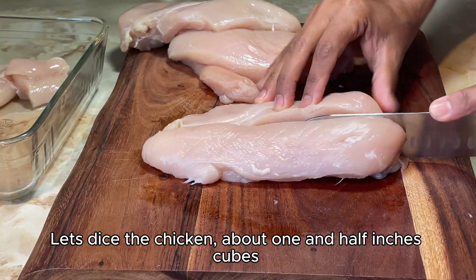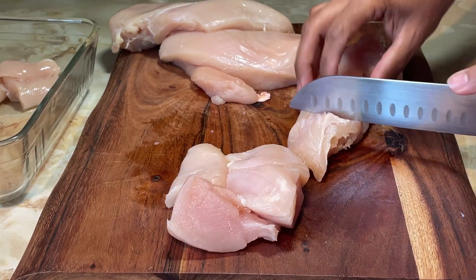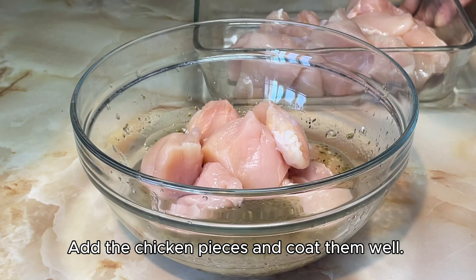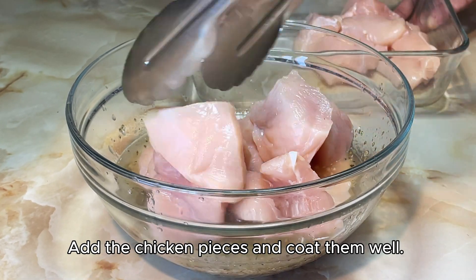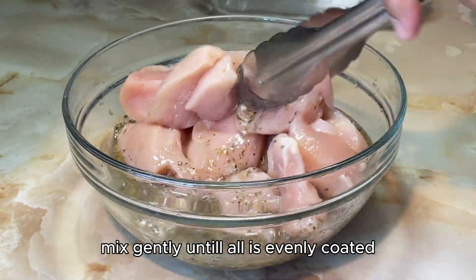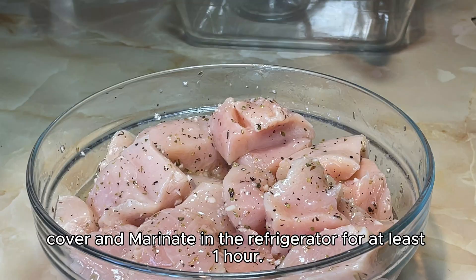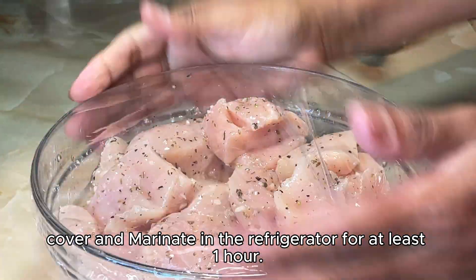Dice the chicken into about one and a half inch cubes. Add the chicken pieces and coat them well, mixing gently until all is evenly coated. Cover and marinate in the refrigerator for at least one hour.